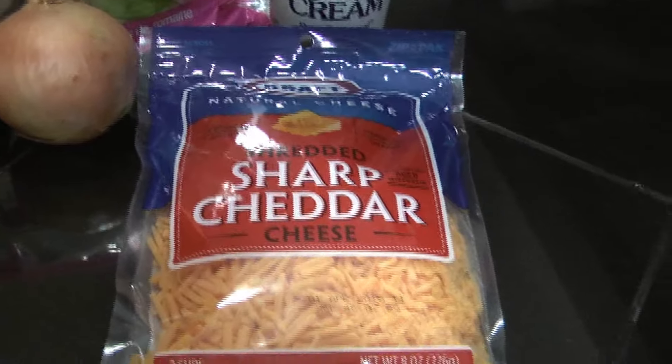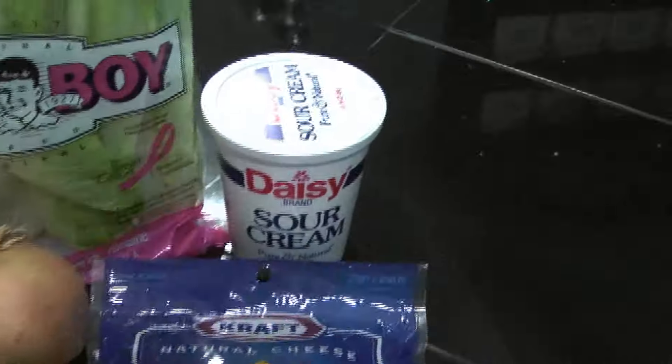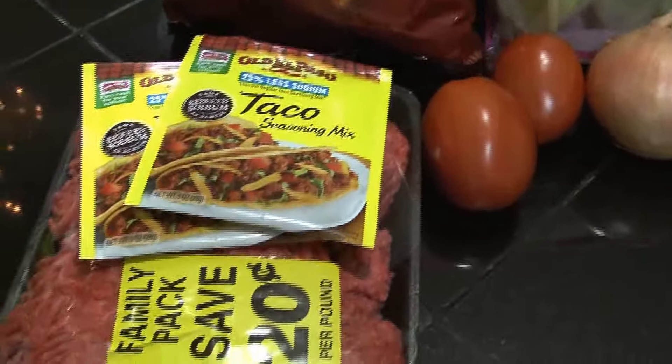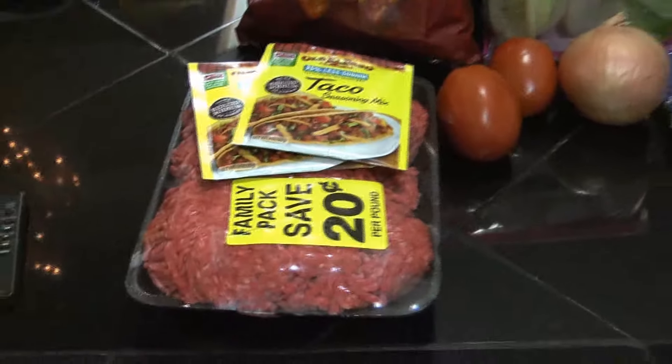Got some Roman tomatoes, onion, sharp cheddar cheese, sour cream — that's for later. Two and a half pounds of hamburger meat. I'm going to use two seasoning packs. Let's get this hamburger meat fried up and seasoning in it.